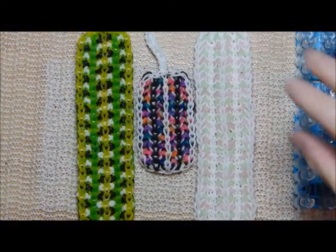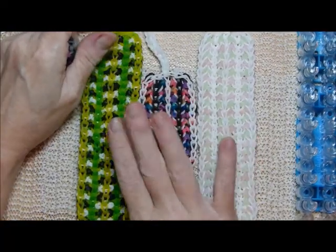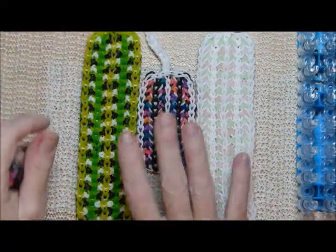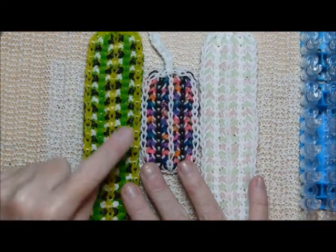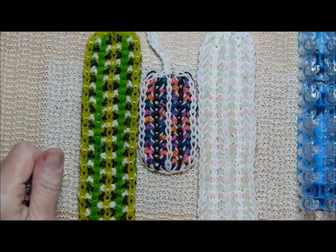Hi there, everybody. This is Debbie from Deb's Thing. I should have uploaded this by now because I'm hopefully doing this one before what I'm going to present you. But this is my stitches design, and it is five bars across. And I know there's several of you who asked for three bar designs.